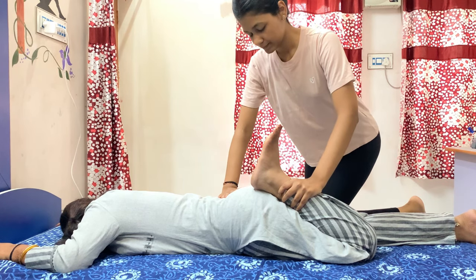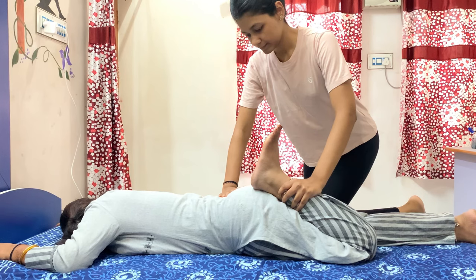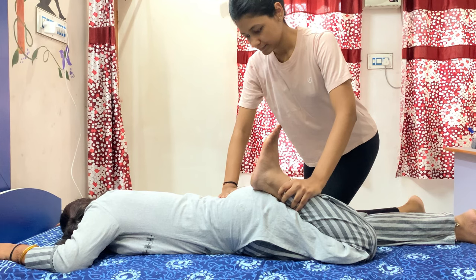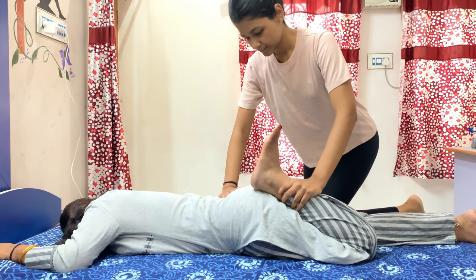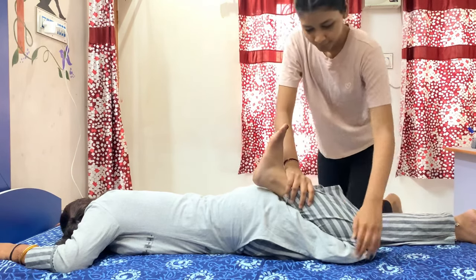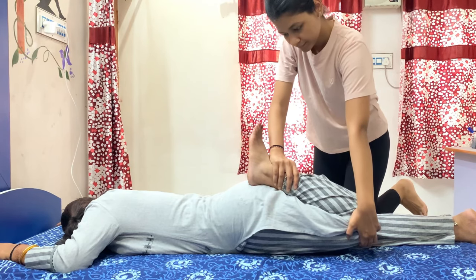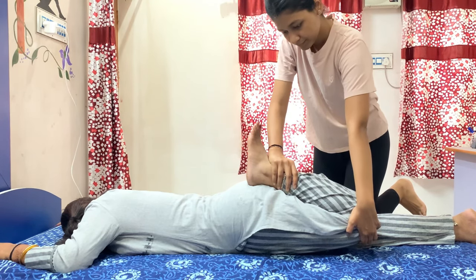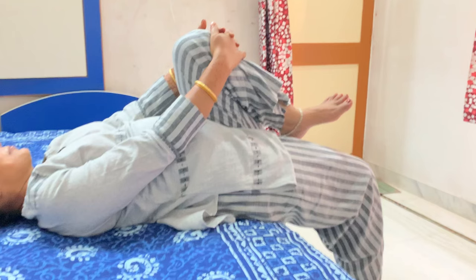This movement will only stretch the vastus lateralis, medialis, and intermedius, because these three muscles are single-joint muscles that only perform knee extension. However, to stretch the rectus femoris, which is a two-joint muscle that also flexes the hip and extends the knee, I will additionally do extension of the hip joint. When I extend the hip joint, the patient will feel a very good stretch in the anterior thigh, properly stretching the full quadriceps group.